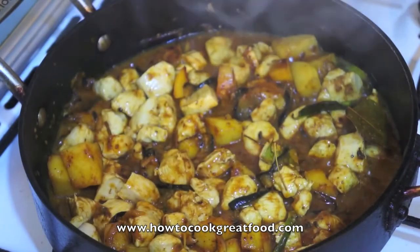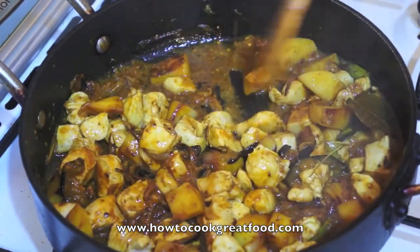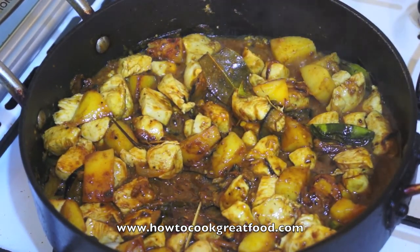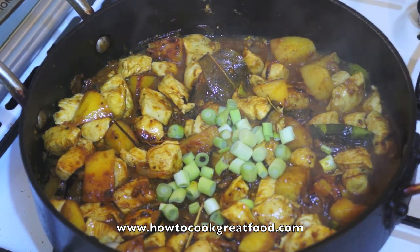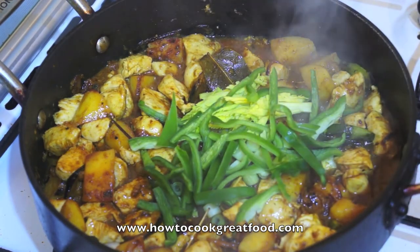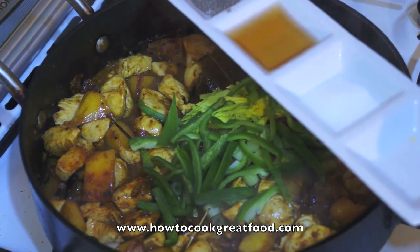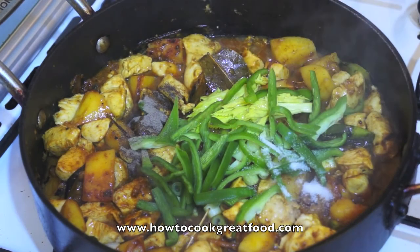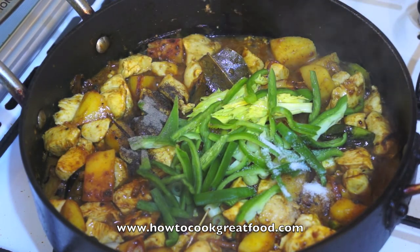Okay, let's open the lid. We will now go for the last stage of this recipe. Add spring onion, celery, and capsicum. Then add soy sauce, ground black pepper, salt, and the coconut milk — 400ml.